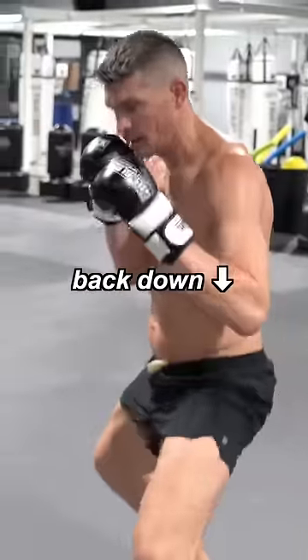Then I go two, one, two, all the way up to 10, work my way back down. So there you have it, guys.